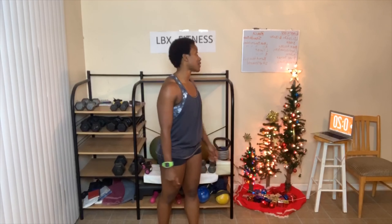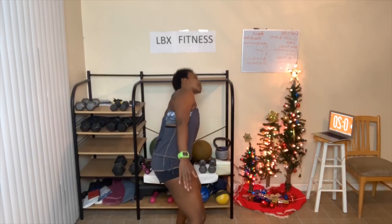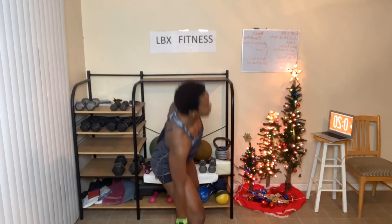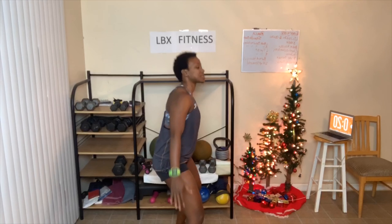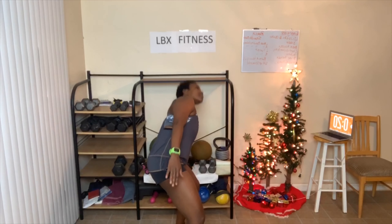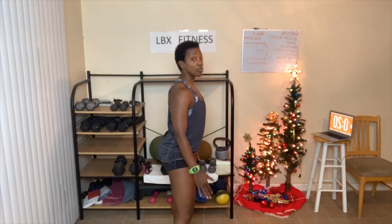Next are some side bends. You can add weight. Bend your knees — we're going straight to the side. Don't lean forward. Go as deep as you can. See, I'm not leaning forward — straight to the side, bend those knees. When you feel this, you're going to be sore — adding weight will intensify it, but no weight works too.